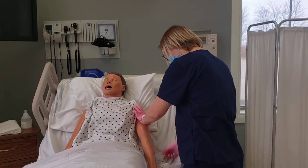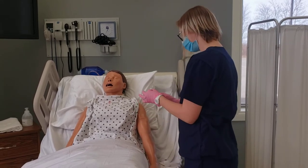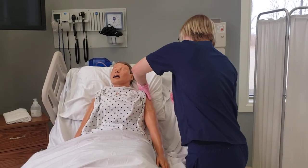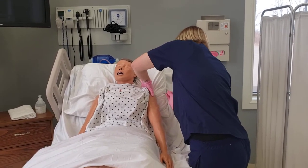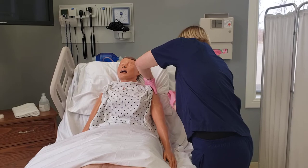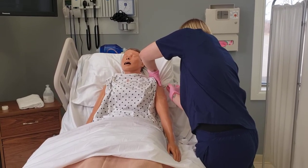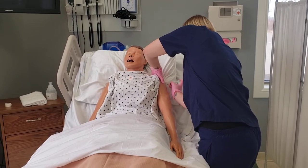She is then going to remove the needle cap with her non-dominant hand by pulling it straight off. She will then spread the skin taut over the injection site and, using her dominant hand, hold the needle so the bevel is up and using a 90-degree angle swiftly pierce the skin into the muscle with a smooth dart-like motion.